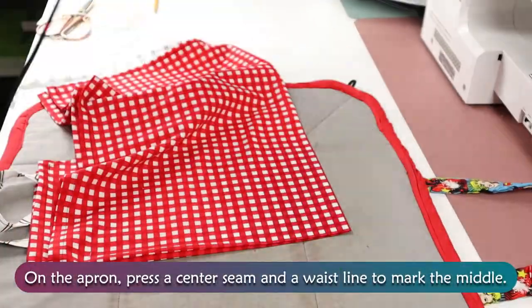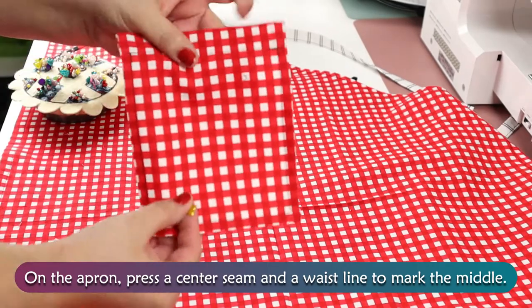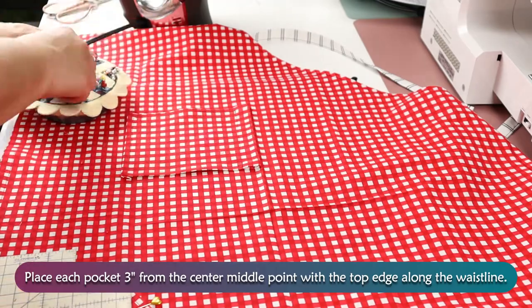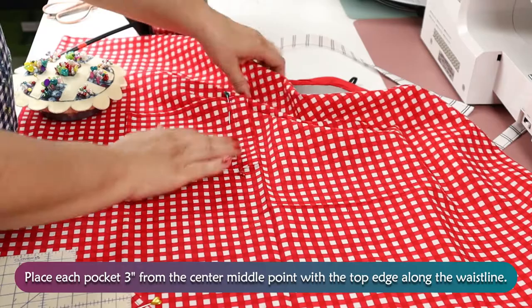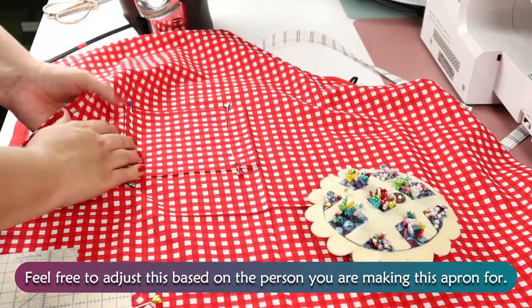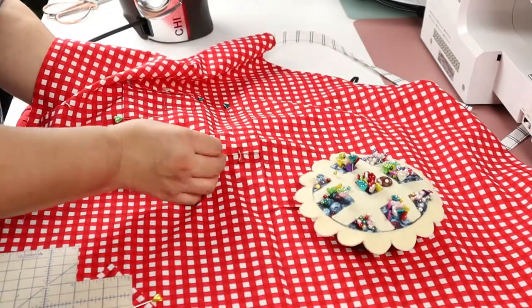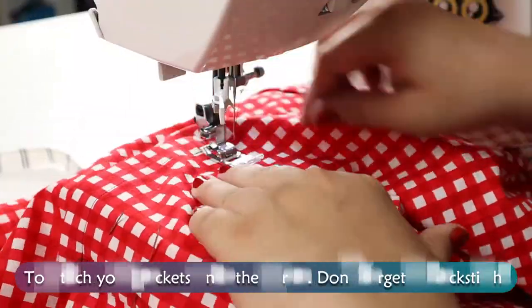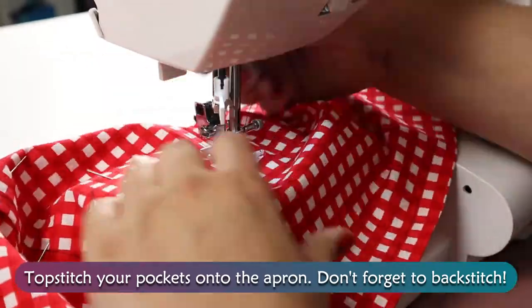On the apron, press a center seam and a waistline to mark the middle. Place each pocket 3 inches from the center middle point with the top edge along the waistline. Feel free to adjust this based on the person you're making this apron for. Topstitch your pockets onto the apron — don't forget to backstitch.